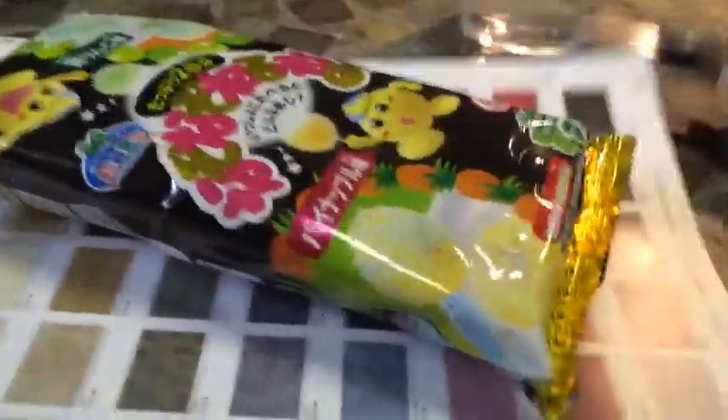You're going to need the kit, scissors, and a cup of water.